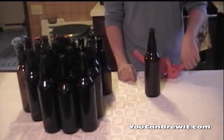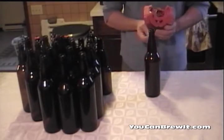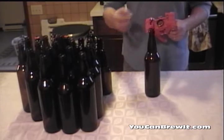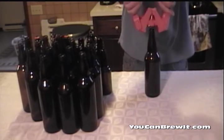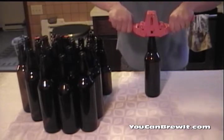Now that we've finished filling our beer bottles, we are going to cap them. What you want to do is take your wing capper, place your cap onto the magnetic strip, place it on top of the beer bottle, and grip it down.